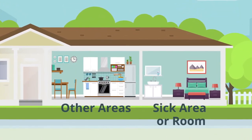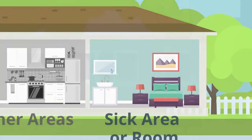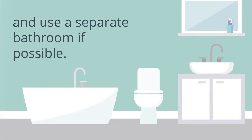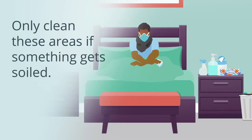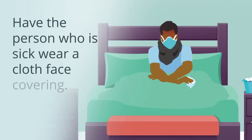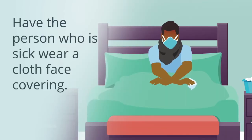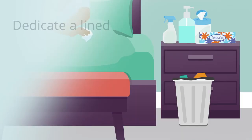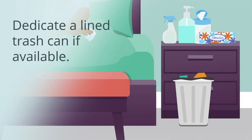For sick areas or rooms of the home, a person who is sick should stay in a separate area or room and use a separate bathroom if possible. Only clean these areas if something gets soiled — this will help limit your contact. Have the person who is sick wear a cloth face covering. A caregiver may also wear a cloth face covering. Dedicate a lined trash can if available.